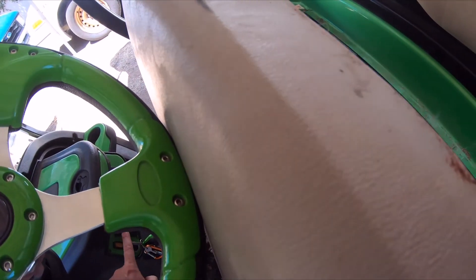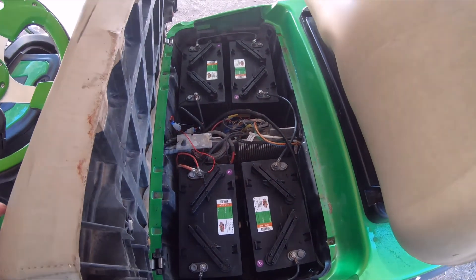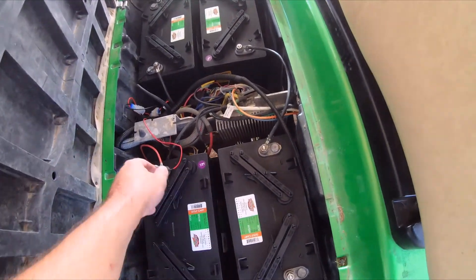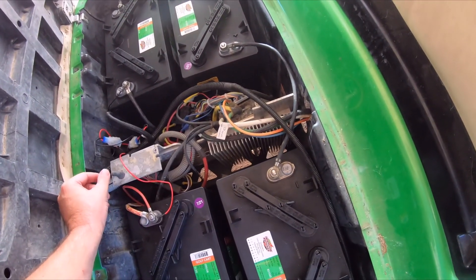Gotta turn the music off — there we go. Oh yeah, all new batteries in, correctly installed. Turns on, no sizzling, no smoking, no fire.